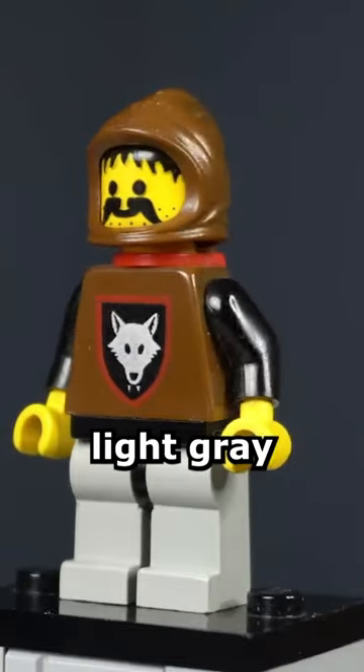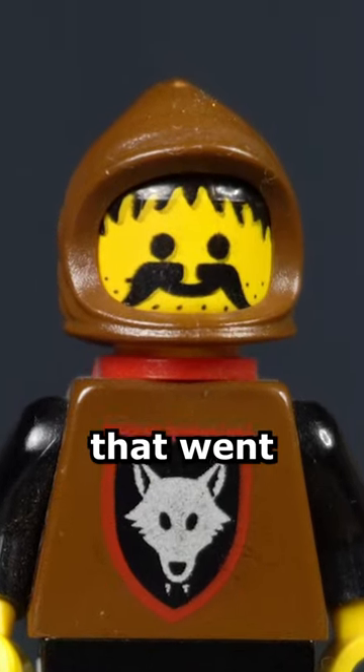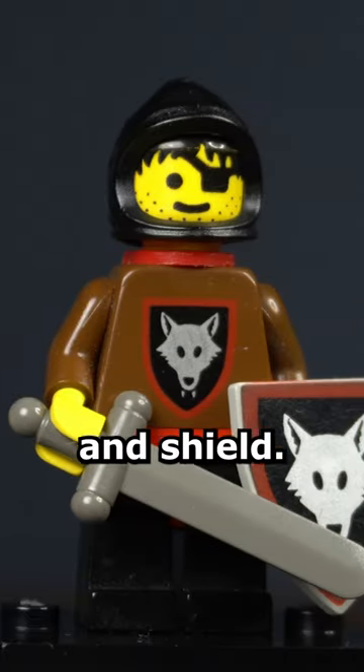The other style used black arms, light grey pants, brown peasant hood, and red cape. He had a big bushy mustache that went over his stubble beard. The original figures usually used grey crossbows or a short sword and shield.